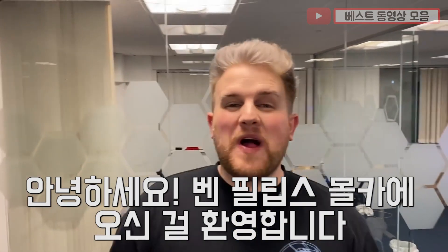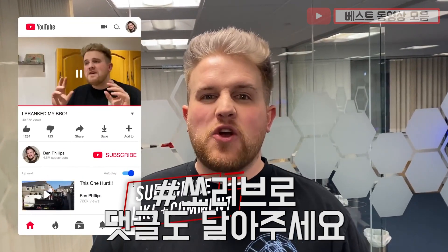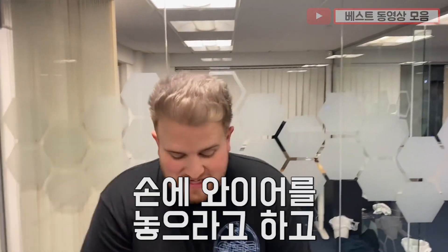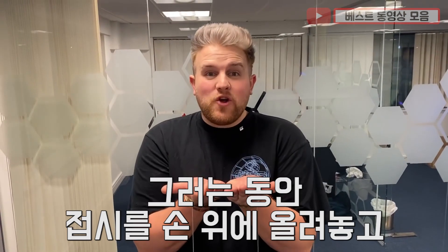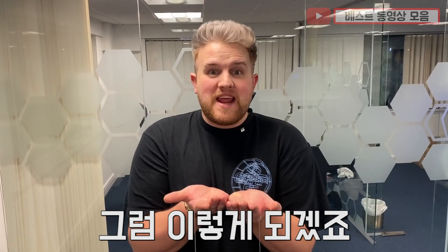Yo guys, what's going on? Welcome back to Ben Fosters Pranks with a brand new prank video. Hit the like button, subscribe to the notification and comment below hashtag sorry bro. As you can see, I've got a wire connected to two fire extinguishers. The trick is you tell someone to put their hands in the wire and they have to keep it there for a certain amount of time. Then you go get a plate, put it on there, put some squirty cream on the plate and cut the wire — meaning you're going to be a pie face. Sorry bro.